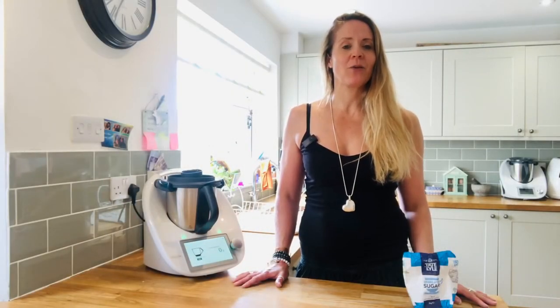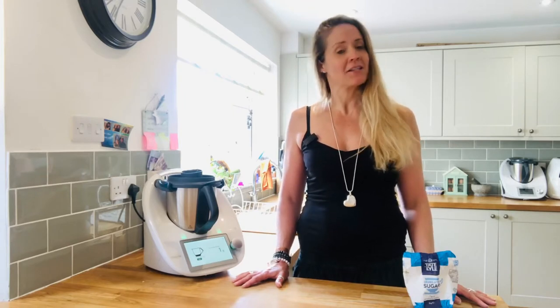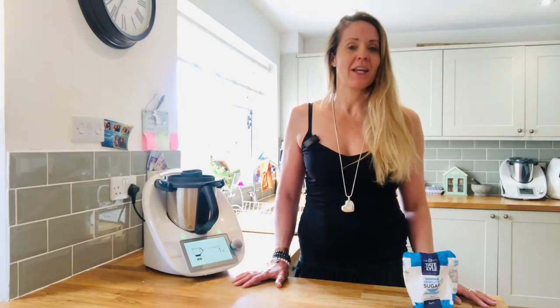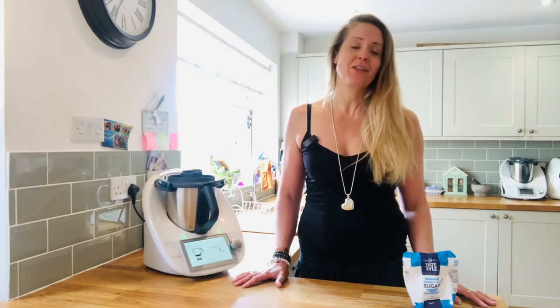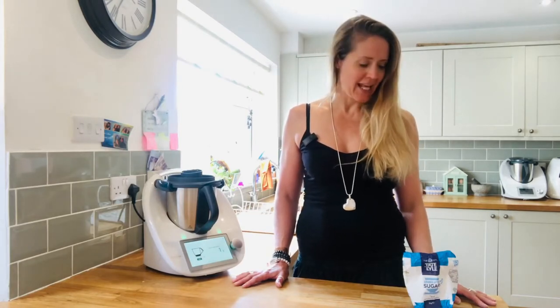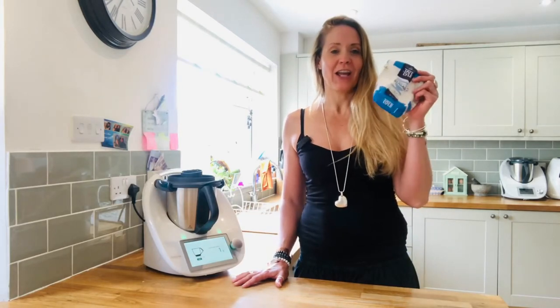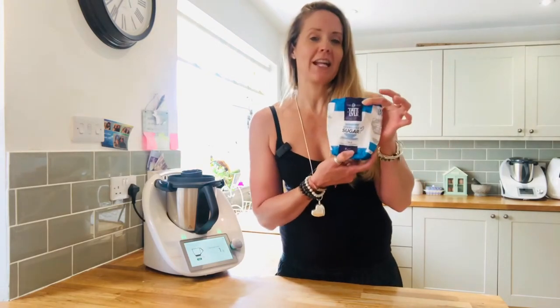Hey everybody, welcome back! So yesterday I was making a cake and when it came to make the icing, I obviously needed some icing sugar. When I looked in my cupboard I didn't have any, and then I remembered the reason I didn't have it — because when I was last at the shops they had completely sold out.